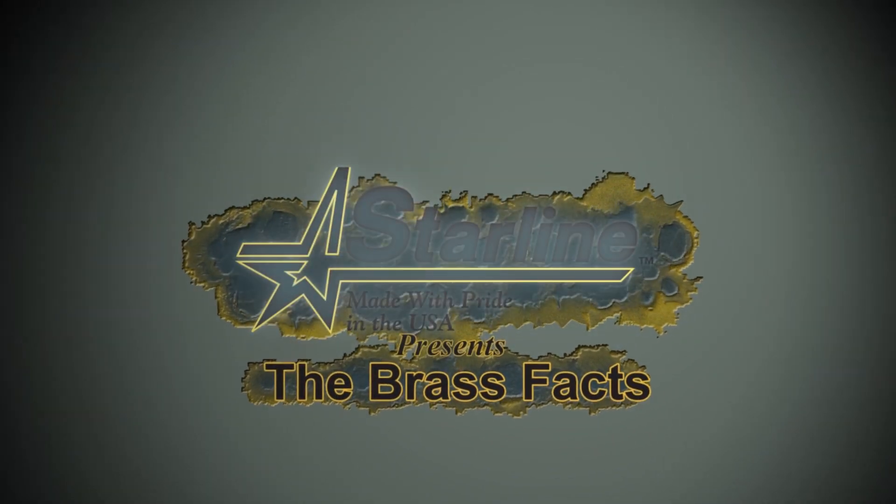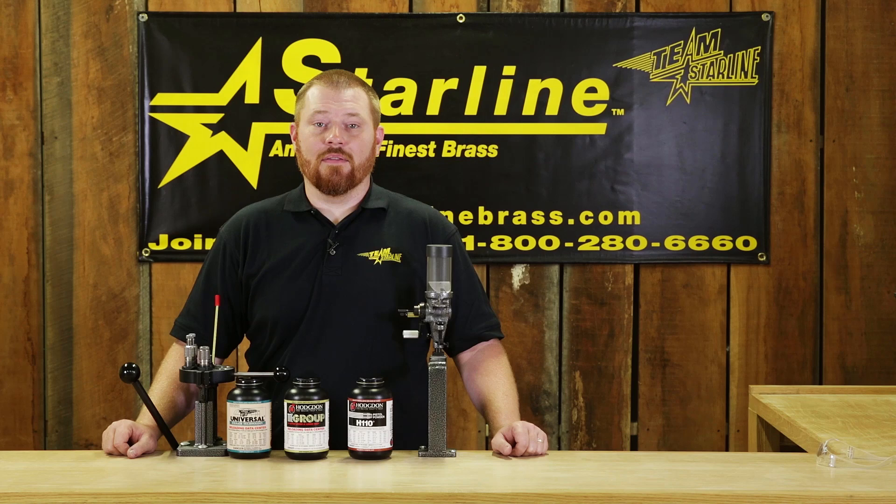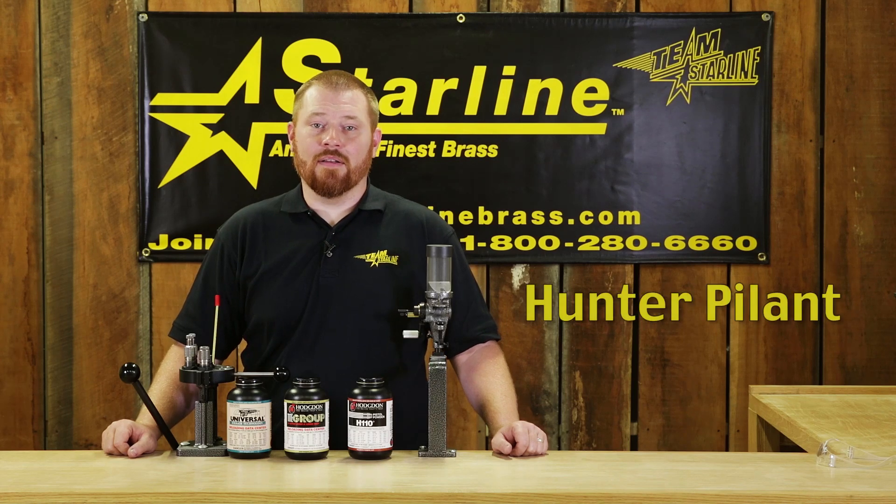Starline presents The Brass Facts. Hello and welcome to Starline's The Brass Facts. I'm Hunter Pylant and today we'll be talking about powder selection.